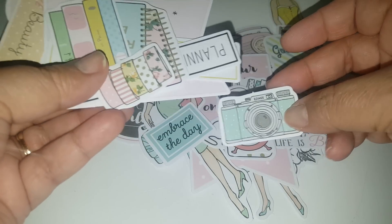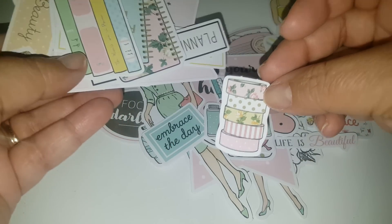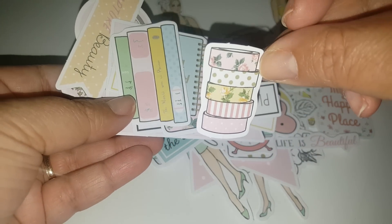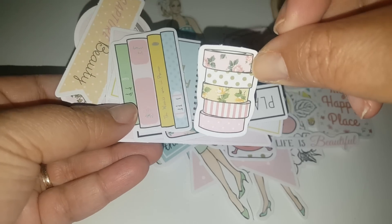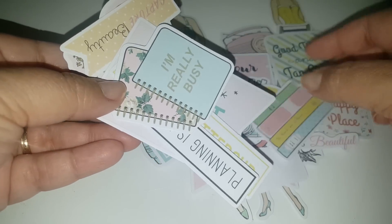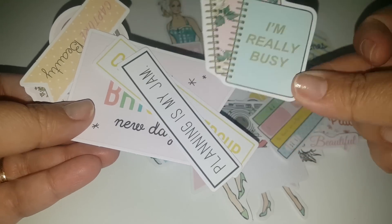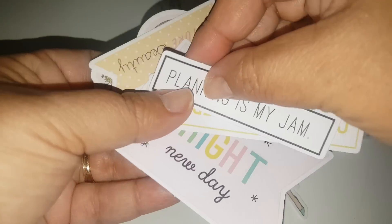With shipping I think it was like three something, so about twelve to fourteen dollars total with everything included. Look at this washi tape — oh my gosh, that is so cute! And some more notebooks — this is also cute to do a little paper clip out of.